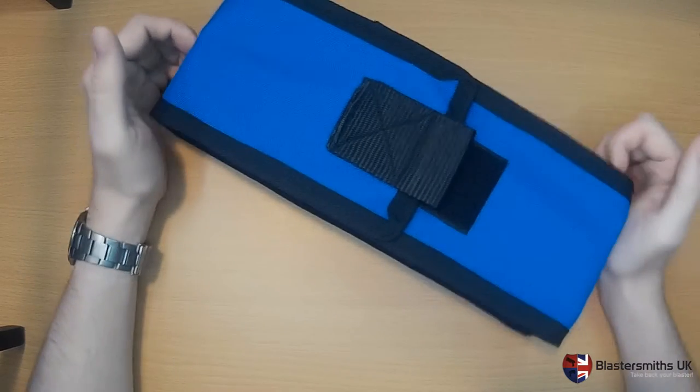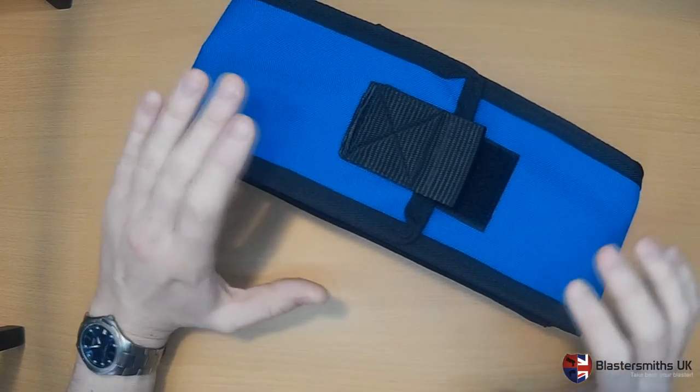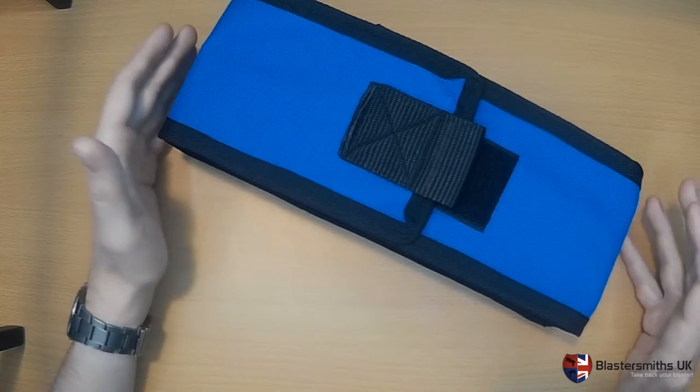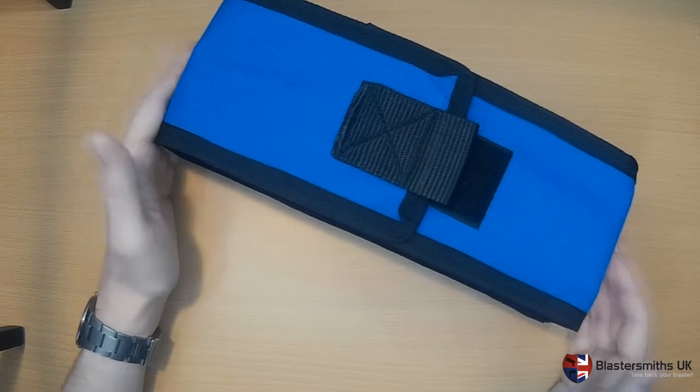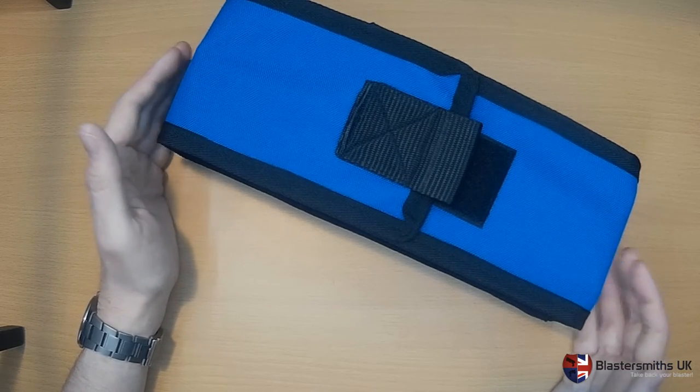Prices start at £8 for a double black one and rise with the increasing price of fabrics — so the royal blue version here would be £11. Thank you for watching; all the information can be found in the description below. If you have an inquiry, please don't hesitate to email us.